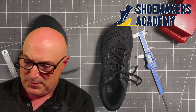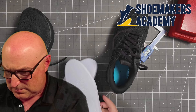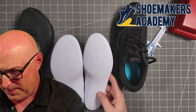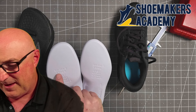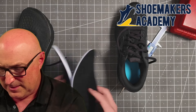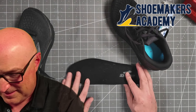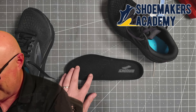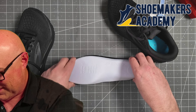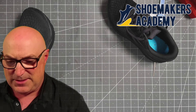Now we're going to pull the footbed out and check it. The footbed marking is the same on both — it says 7.5 BR, which is whatever the men's size converts to for a women's nine. Laying them on the table face to face — footbeds are the same size. That's good news.